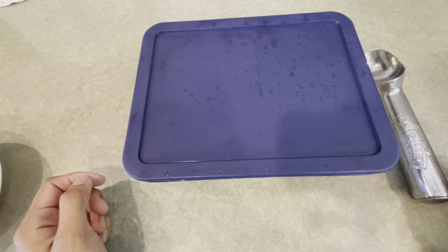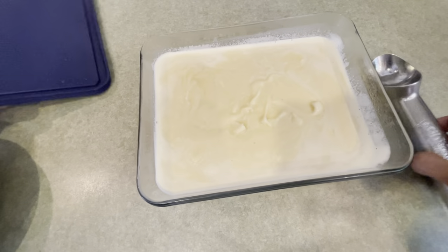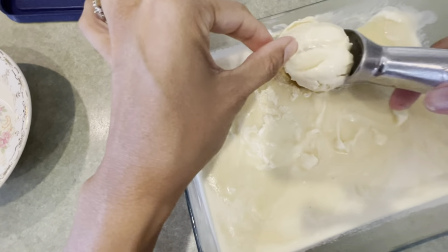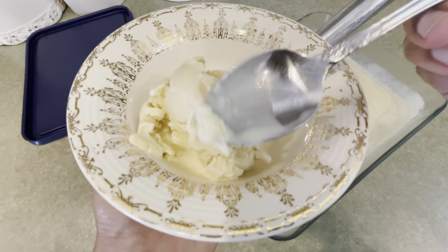I've taken the ice cream out of the freezer — it's been in there overnight. Let's take a look and see how it is. It's completely frozen, and I'm just going to get my scoop and dig in. And there you have it — the most delicious homemade ice cream, so creamy and easy to make. Enjoy!